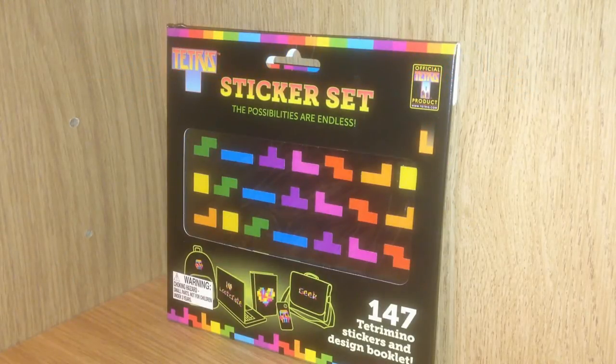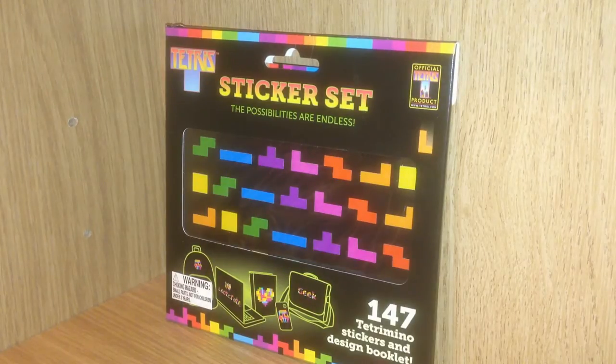Hey there, today I'm unboxing the Loot Crate and reviewing what's inside. This is the December 2014 crate with the anniversary theme. First up from the Loot Crate I have this Tetris sticker set. This is by Paladon and it's to celebrate the game turning 30.